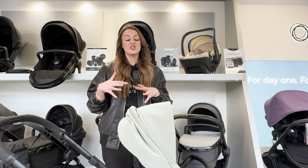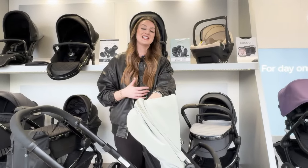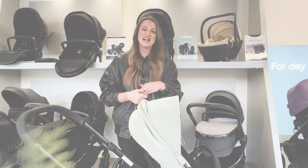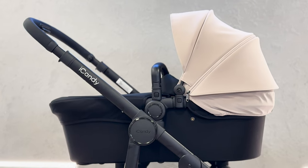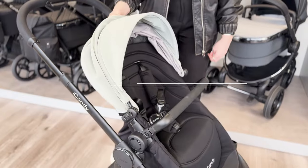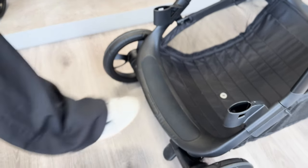This can actually do over 30 configurations, which is a lot. A lot of people worry that once you have the seat on, if you put a second child on in tandem, you wouldn't be able to see them both - but I'm going to show you that you actually can. You can use it as a single, double, and a twin as well. It's really nice that you can see baby whether they're in a seat unit or carry cot, and I absolutely love the fact that it's got the built-on ride-on board.